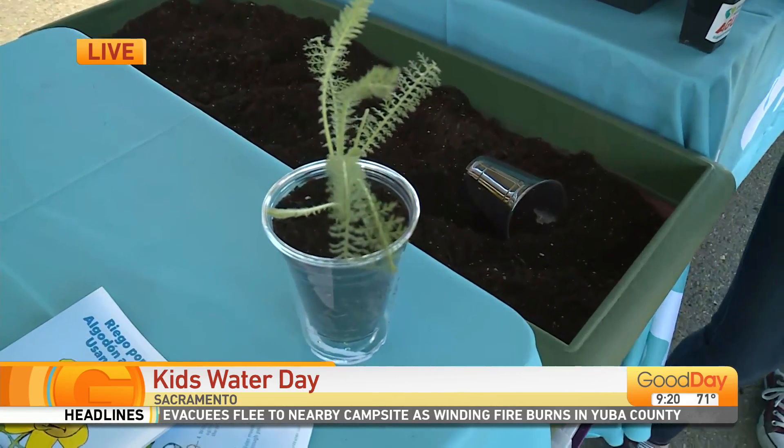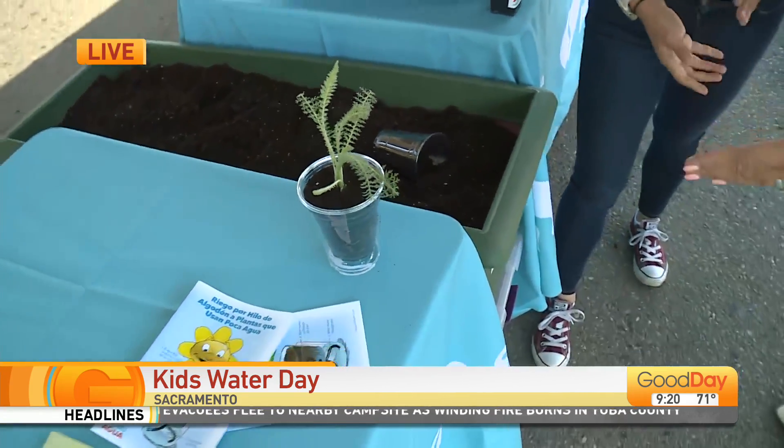How fun for the kids too — not only are they going to learn about saving water and get to put it together themselves, but then they take it home and actually take care of it, watching it grow and nurture. It's such a fun, free activity here at the fair. Anyone of any age can conserve water. Go to SaveOurWater.com for even more tips on how to conserve.